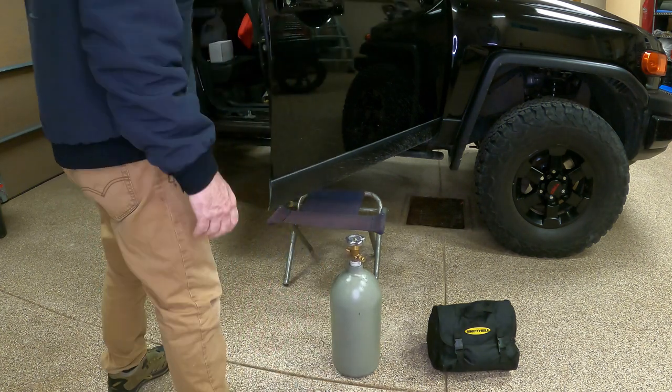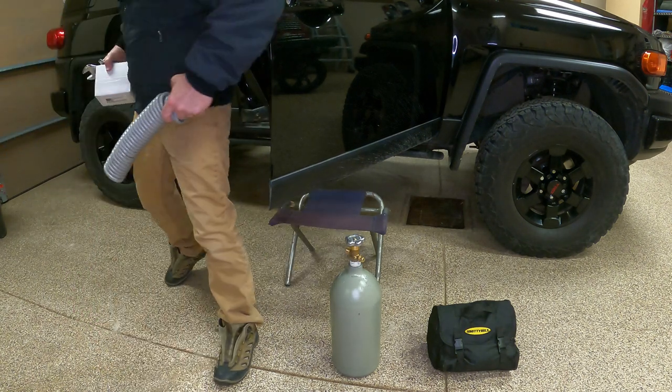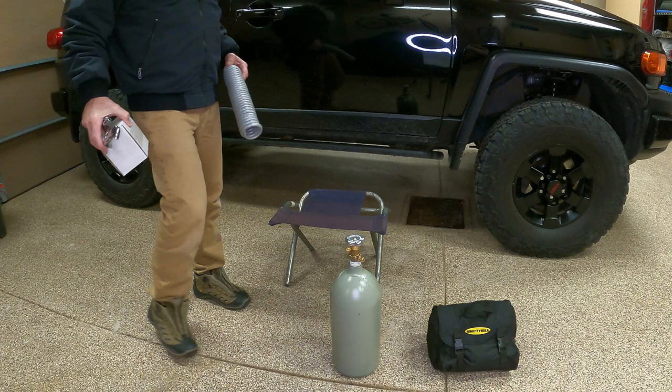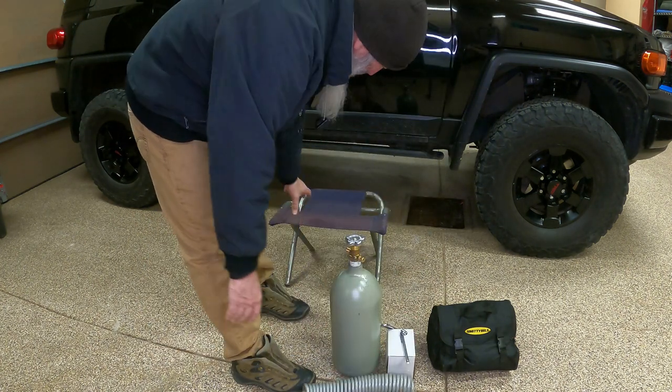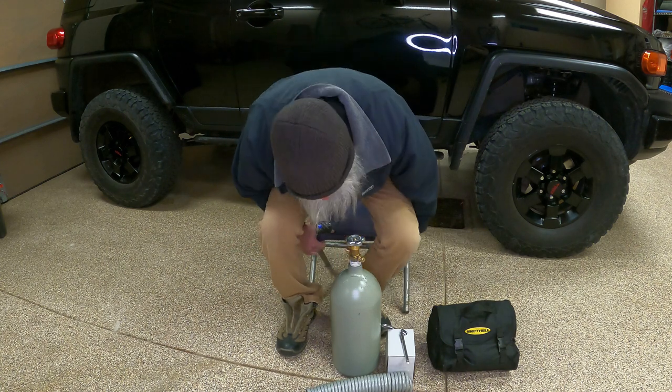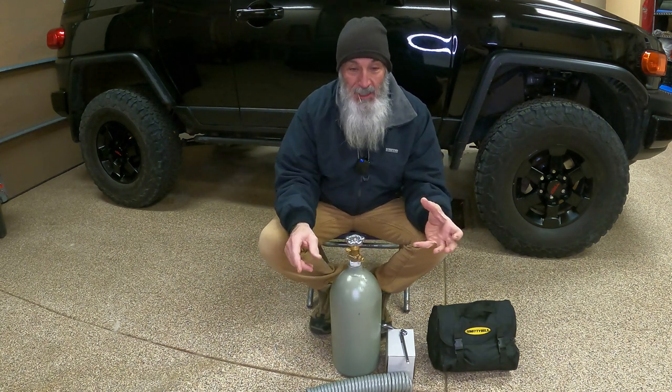Here's a 10-pound CO2 tank, a regulator, and a hose. It really is simple and can be really inexpensive.